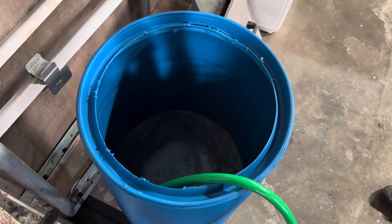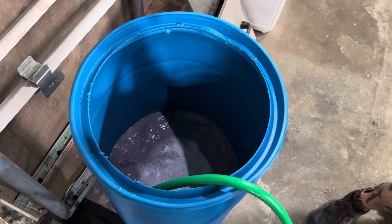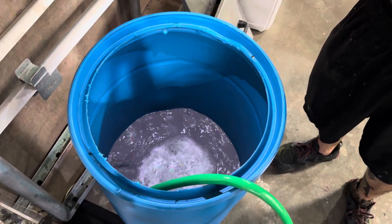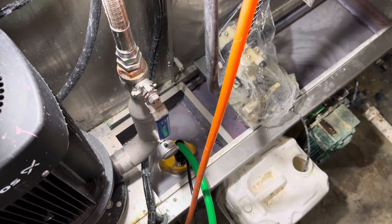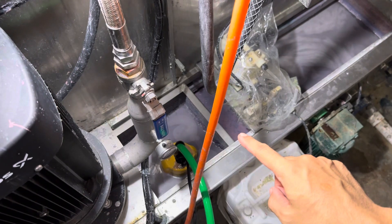This is our chemical drum that we're pumping into right now and I'm just watching the level here to see when we start to visibly see solids. You can actually see solids on the right side over here already building up.